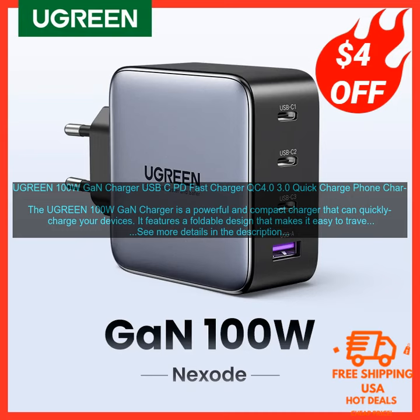Overall, the Ugreen 100W GaN Charger is a great option for anyone who needs a powerful and versatile charger. It's perfect for travelers, students, and anyone else who needs to charge multiple devices on the go.